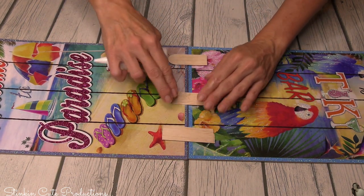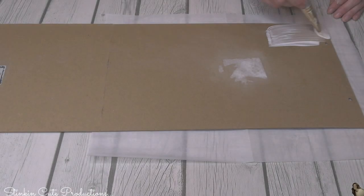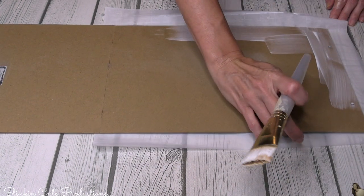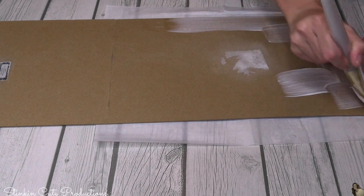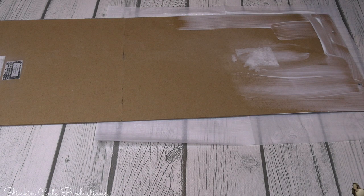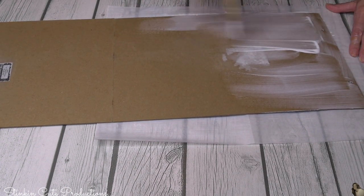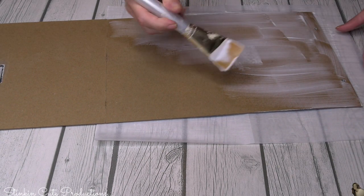I ended up going back and adding one more set of jumbo sticks in threes just to make it more durable. I'm going to use the backside of these plaques — it's a blank canvas and that way I don't have to worry about covering up the design on the other side. Because these signs were sitting in my garage and it gets hot out there, I had a bit of trouble taking the stickers off, so I ran some sandpaper over the back to smooth it out.